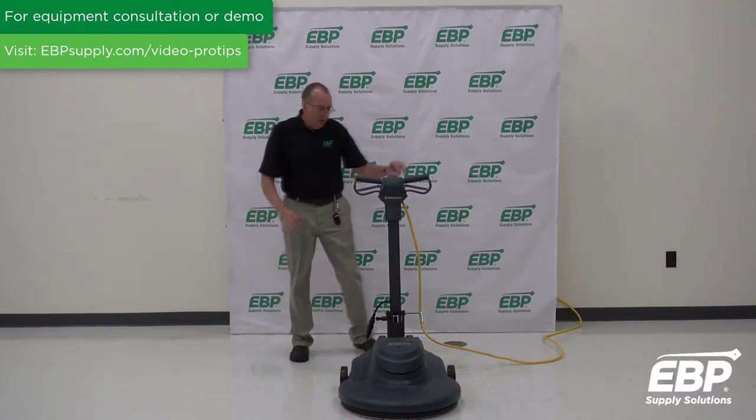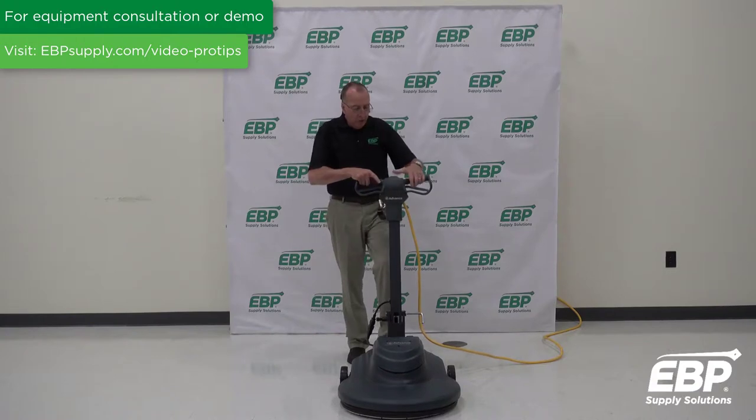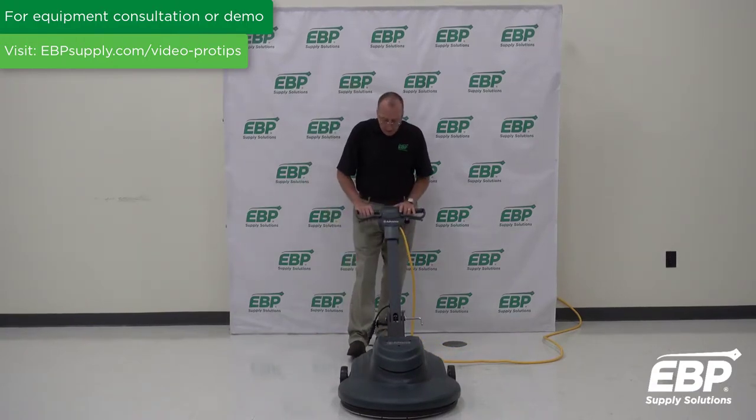The machine does have some safety features. You've got a lockout switch — when you go to use it, put the handle down, engage the lockout switch, and you're good to go.